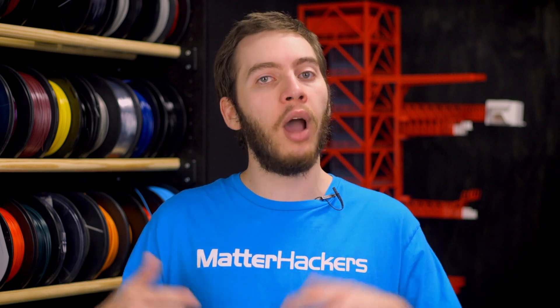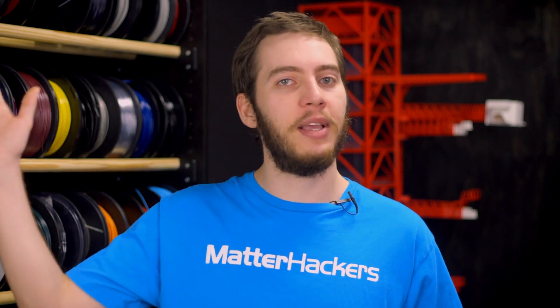Do you already use 3D printing during your product development? I'd love to hear about it in the comments down below. I'm Alec from Matterhackers, thanks for watching.